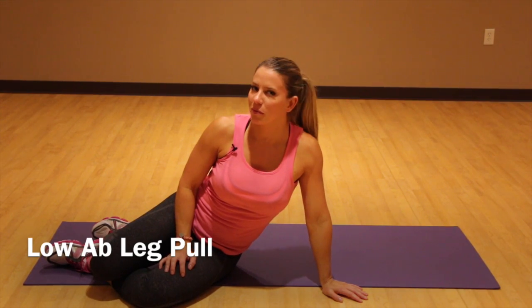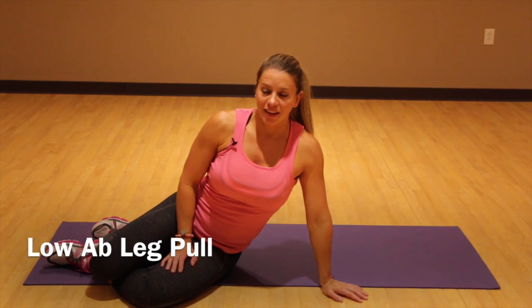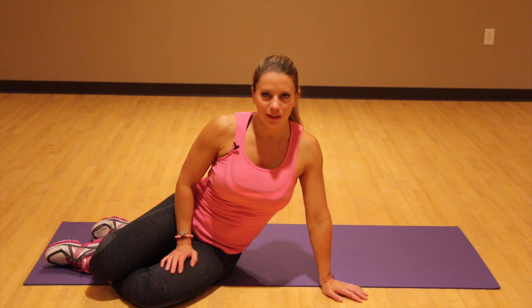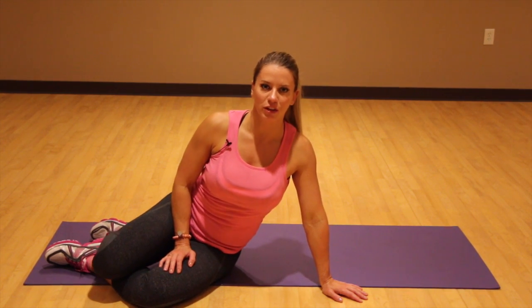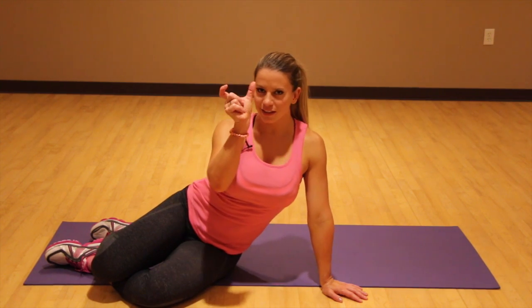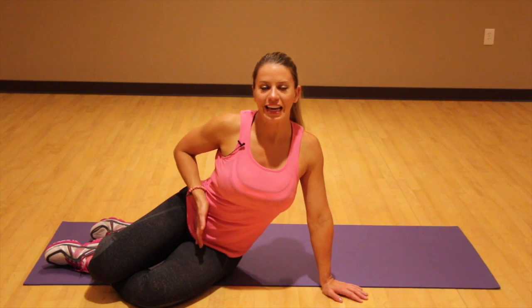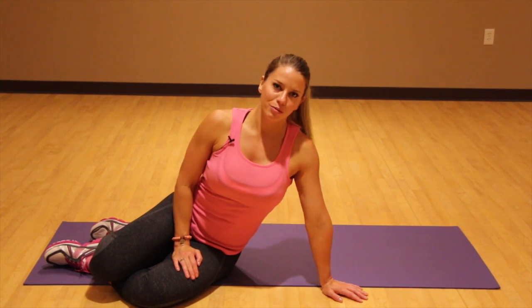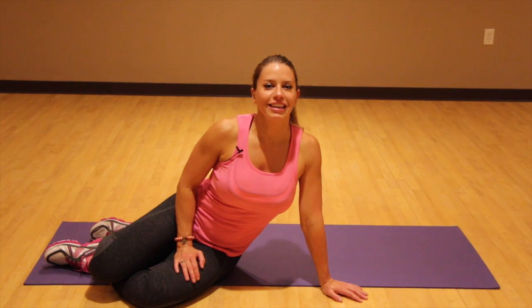Hey everybody, this next move is one of my favorite moves for your lower abdominals. This is not easy, but the more you do it, the better you get, the stronger you're gonna get, and then the sooner you're going to see some nice little cuts in the side of your abdominal wall. This is going to trim you, slim you, and give you that nice V taper that everybody so desperately wants and everybody thinks is so beautiful.